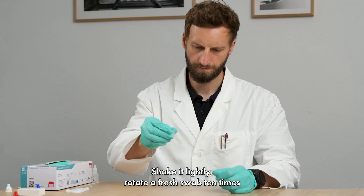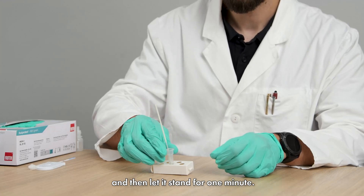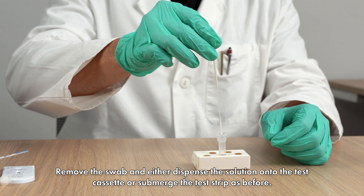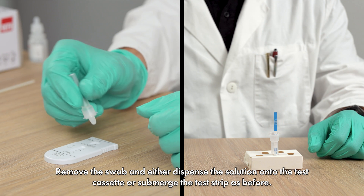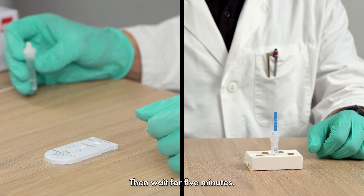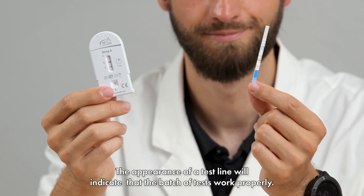But this time also add 1 drop of the positive control. Shake it lightly, rotate a fresh swab 10 times and then let it stand for 1 minute. Remove the swab and either dispense the solution onto the test cassette or submerge the test strip as before. Then wait 5 minutes. The appearance of a test line will indicate that the batch of tests work properly.